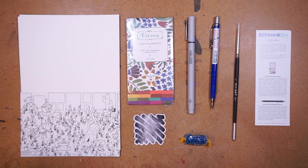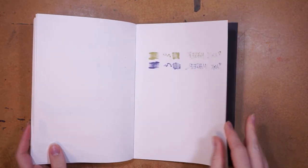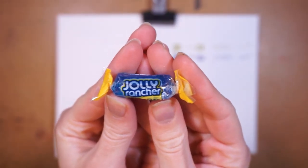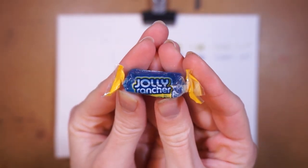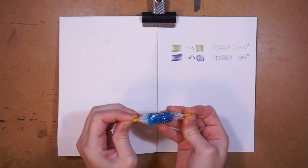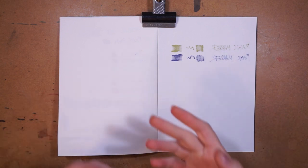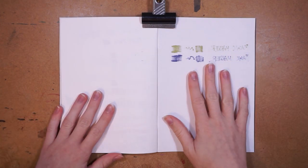Let's do the swatching so we can find out — the good old swatch book. Oh, we're out of pages. I guess I could swatch on this side and next time we'll be out of pages. First I'm gonna try this jelly rancher — I've never had one before and this one is blue raspberry flavor. It tastes like regular raspberry, very artificial, but it's good. I didn't think this through because now I'm eating this hard candy and I can't words — I'll be right back.